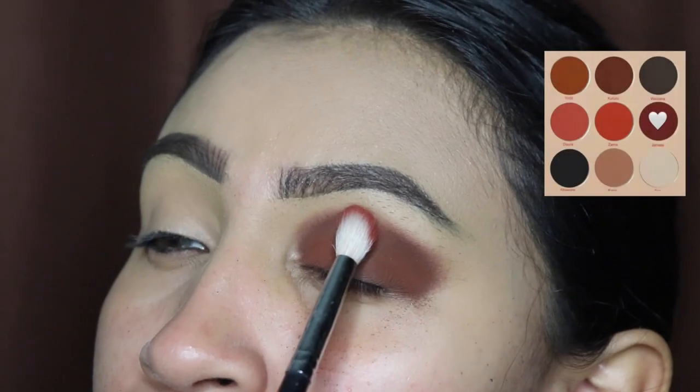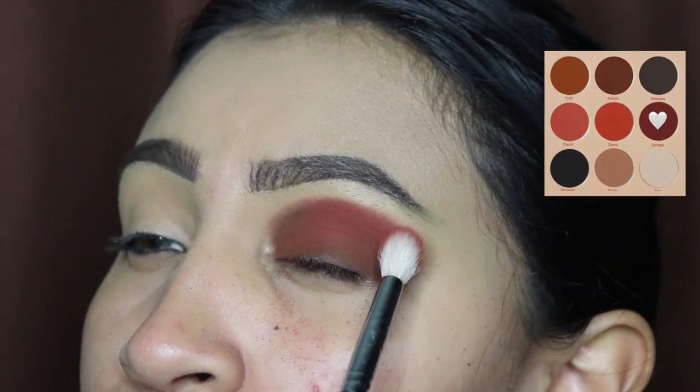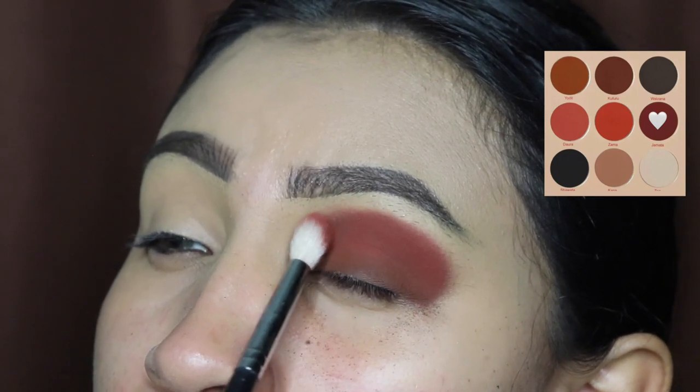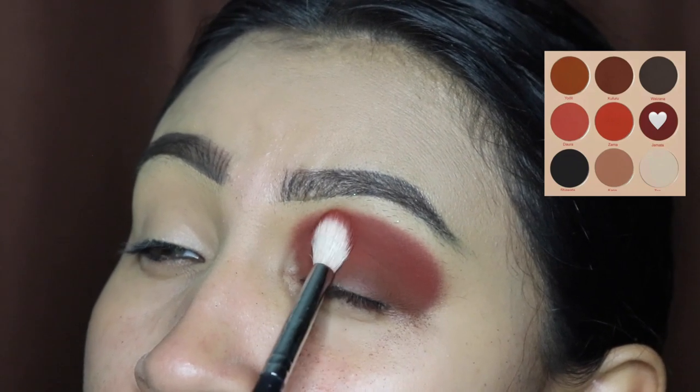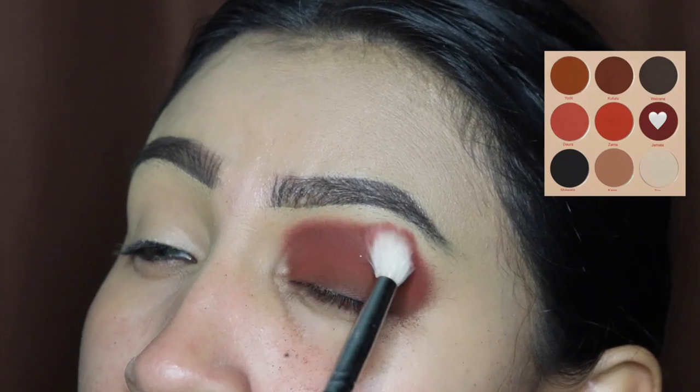Now I'm taking this shade and I'm going to be applying this right on top of the other color. It's okay if some of the other color disappears because we're going to be applying some more after we blend this out. First we're going to be applying this in packing motions.